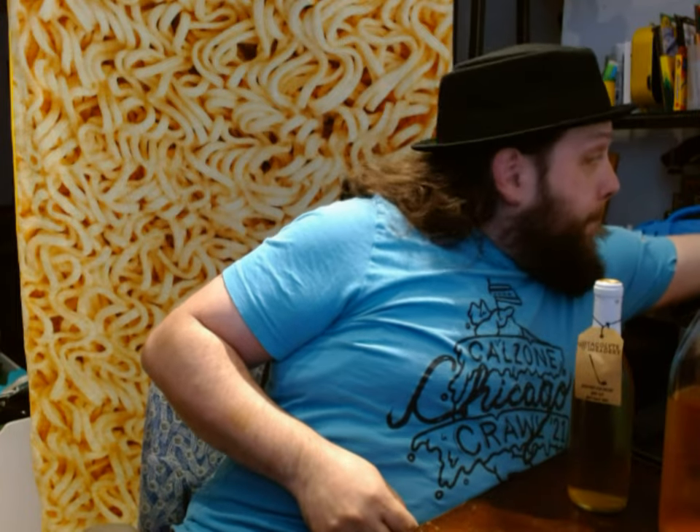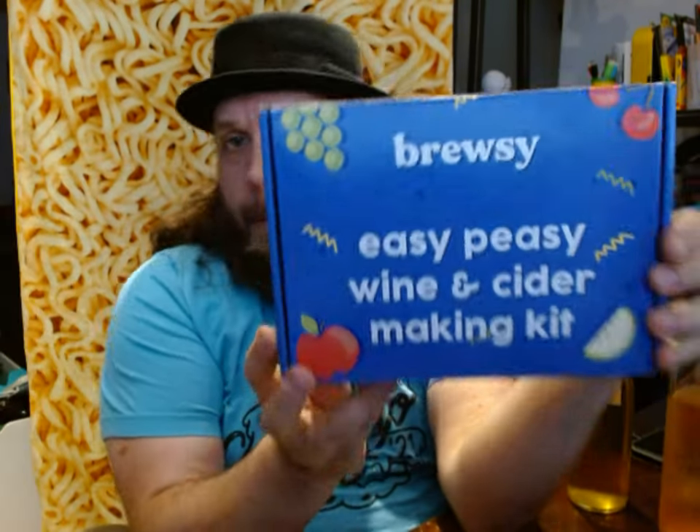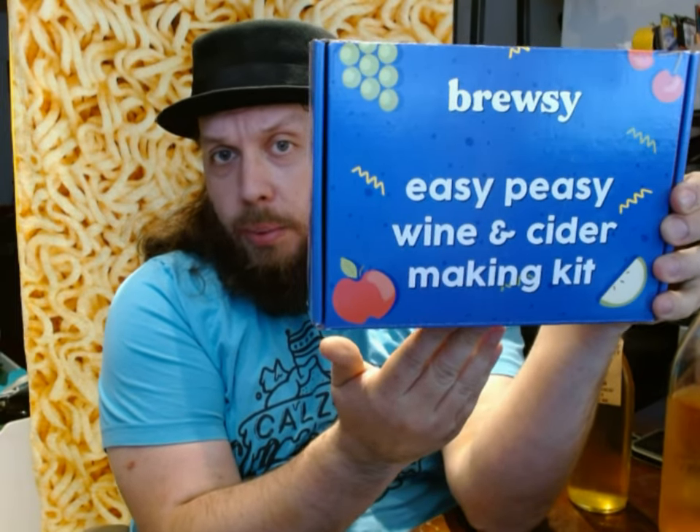Today I'm going to be reviewing something that I made, but also a product. Let me grab the product for you. This product is called Brewsy — a wine and cider making kit. Or mead if you prefer.